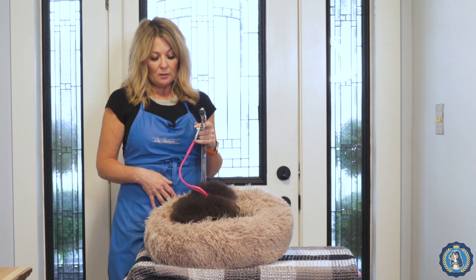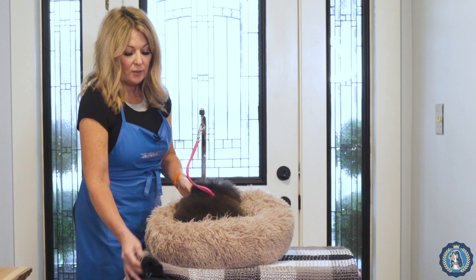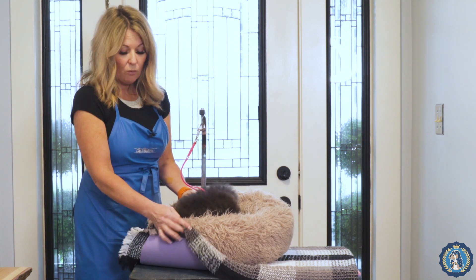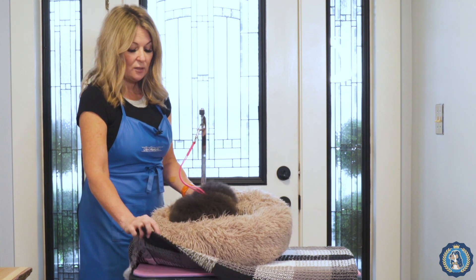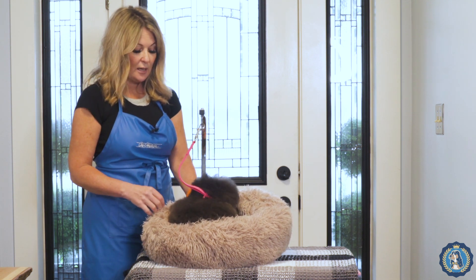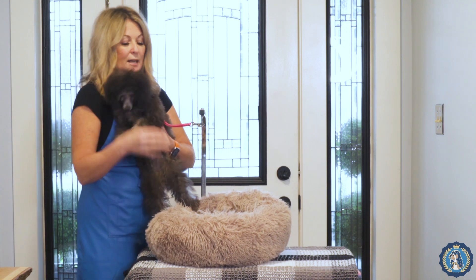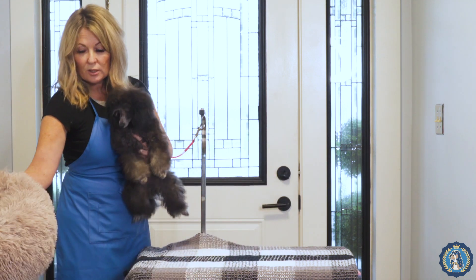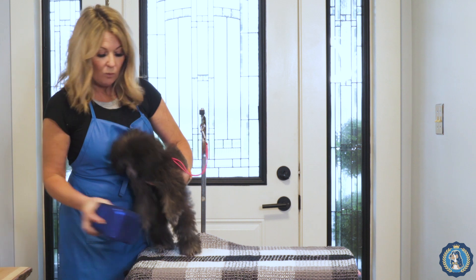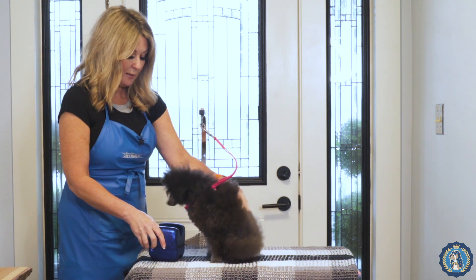A lot of times I'll teach my dogs that when there is no towel, blanket, or yoga mat they have to stand, but when there is a bed or some kind of mat they can lay down, sit up, or get up. I also teach them that once their head pillow is there, that means they have to stay laying down.